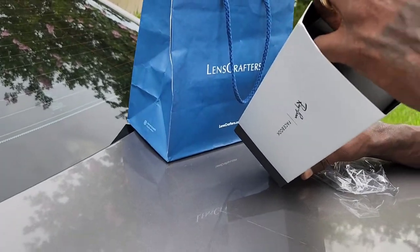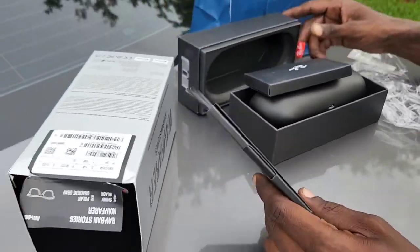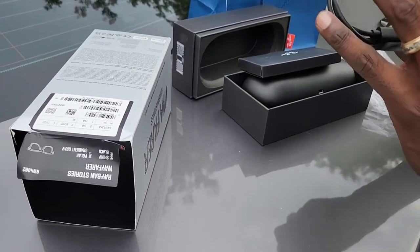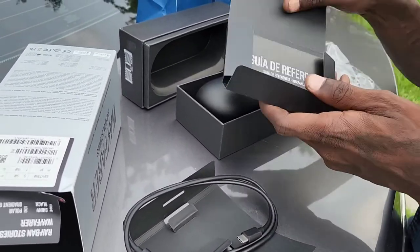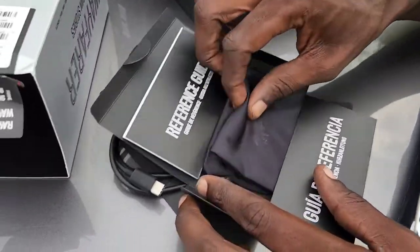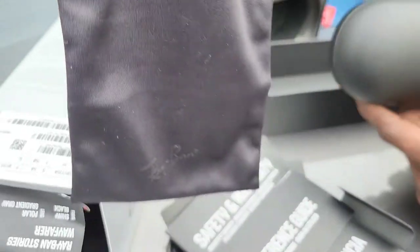They definitely secure. The glasses come with a USB charger and all of that. There's also a little duffel bag included. Let's get into this bag, guys — they're definitely the Ray-Bans.